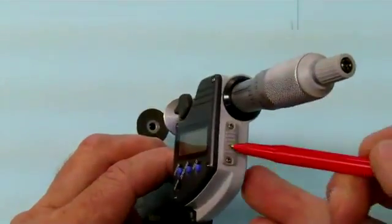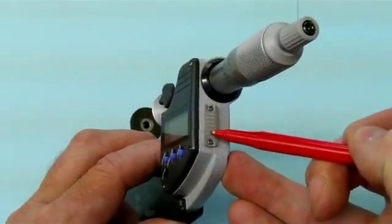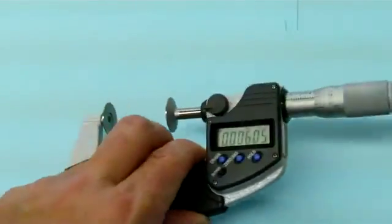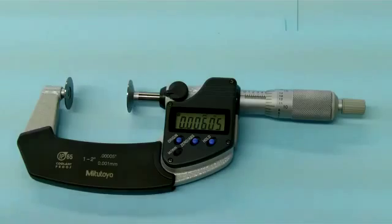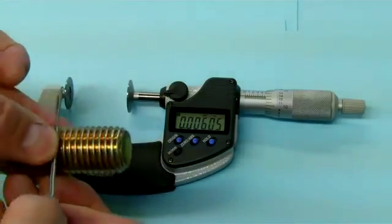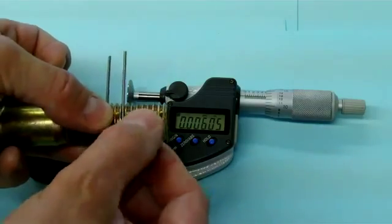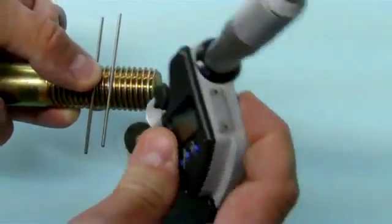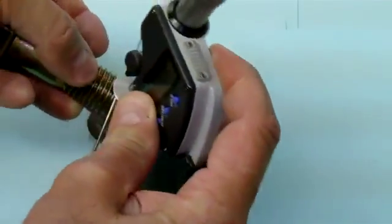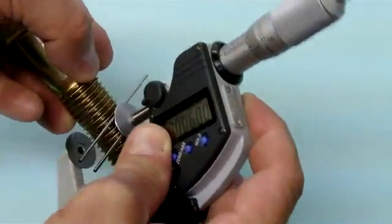Another nice feature with this micrometer is it has a port where you can actually hook it up to a printer or a PC so you can print out a hard copy of the measurement. If we have a look at the thread here and hold these two wires over top of the thread, we can put this very fat anvil over top of it, allowing us to measure.